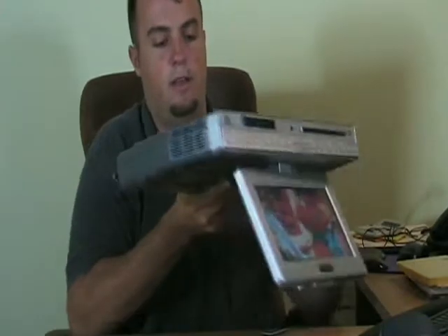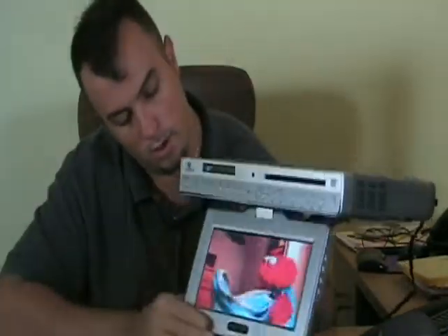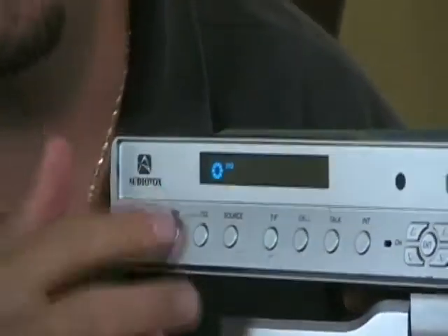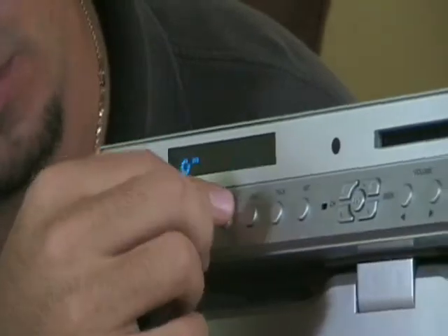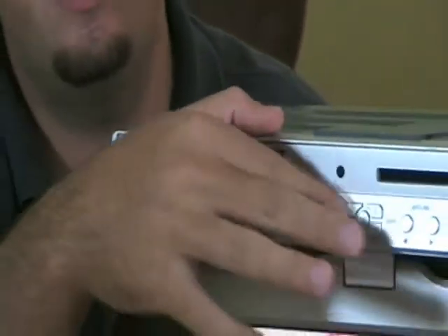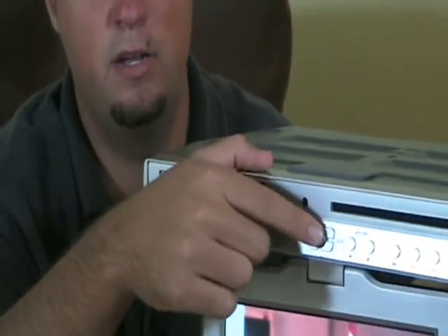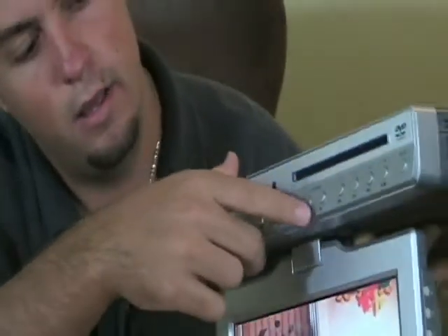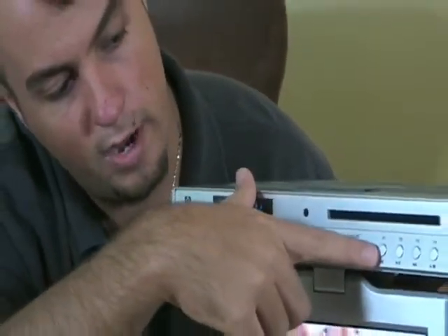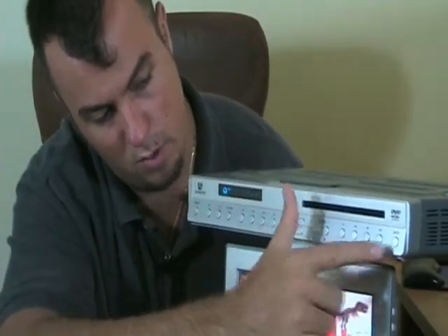Moving back toward the front, let's go over some of these features. Starting on this side, you have a power button, the on/off button, the set, the telephone, the source button — this is all for the intercom use. Here is the menu that you're going to use to navigate the DVD menus. This right here is the channel up and down button, with the center being the select button. You have volume up and down here. You also have rewind, play, pause, fast forward, stop and eject, as well as the mute button.